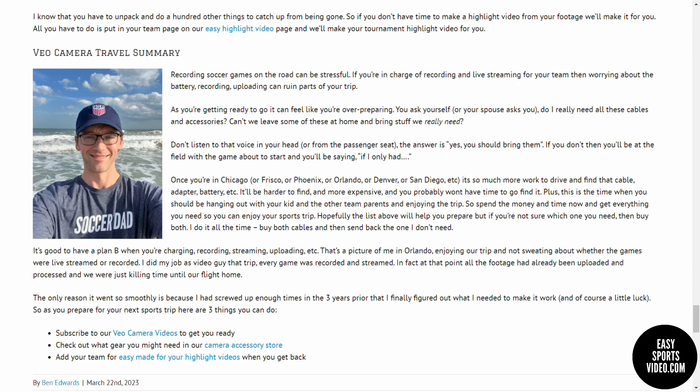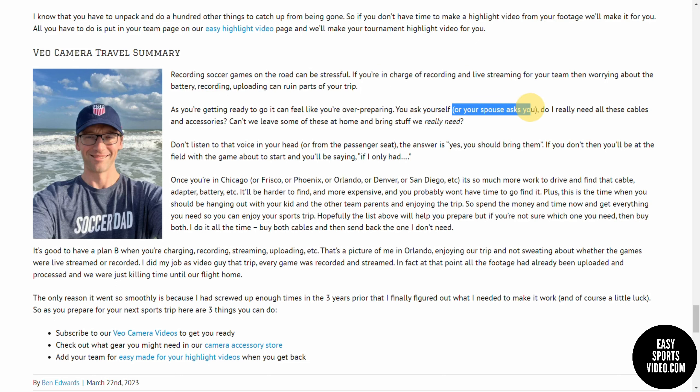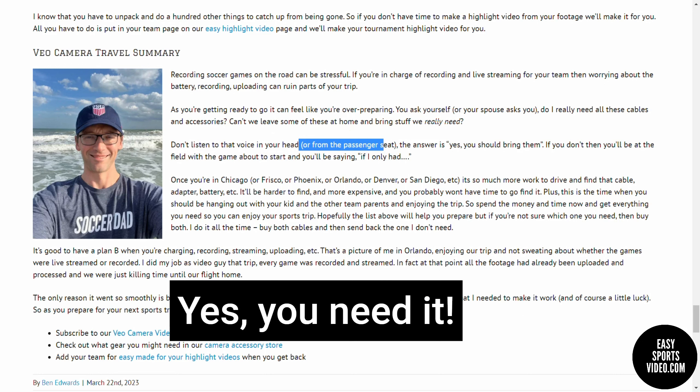So in summary, if you're in charge of recording games, you know how stressful it can be and it can actually ruin parts of your trip. Sometimes when you're getting ready, it might feel like you're over-preparing and you might ask yourself — or your spouse might ask — do you really need all these cables? Can we just leave some of these at home? I would say don't listen to that voice in your head or the voice from your passenger seat. The answer is yes, you should bring them. If you don't, you'll be at the field, the game will be about to start, and you'll say, if I only had that one thing.